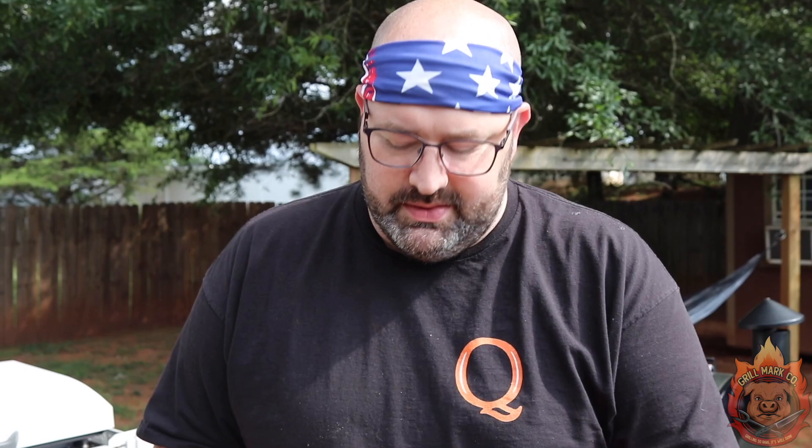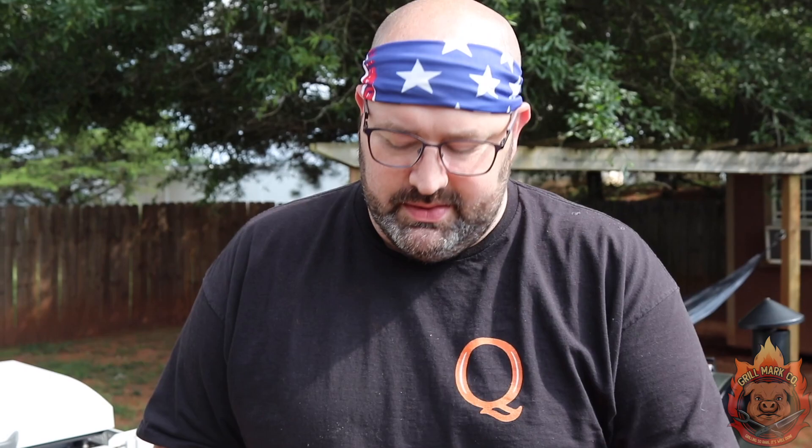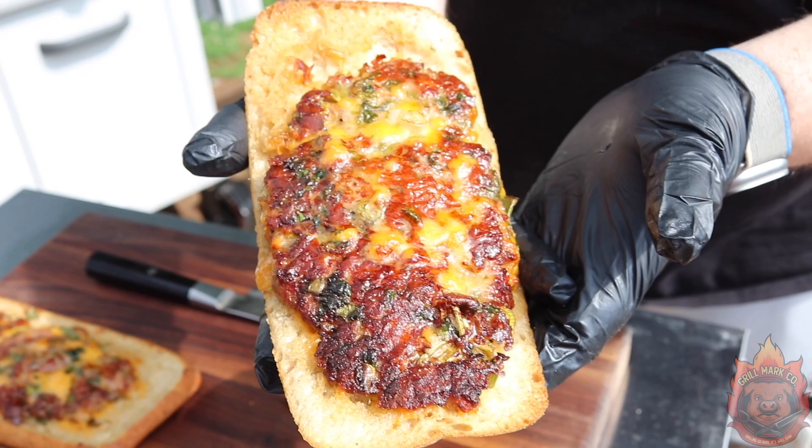I never understood why sandwiches were open-faced, but we can clearly see here we have a gorgeous sausage sandwich inspired by Chef Michael Simon. We're going to cut into it here — did you hear that crunch? There's the cross-section: perfect color, melted cheese, lots of flavor. You know this is going to be good.